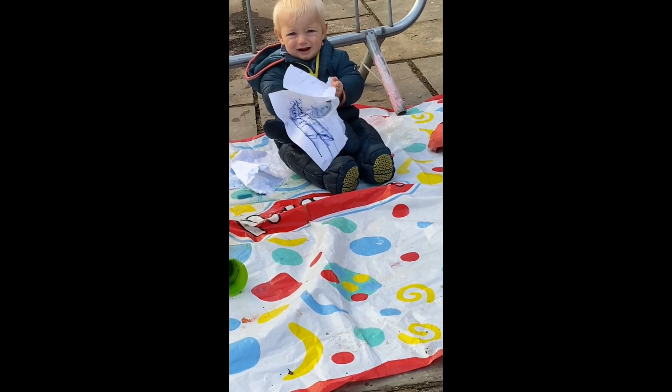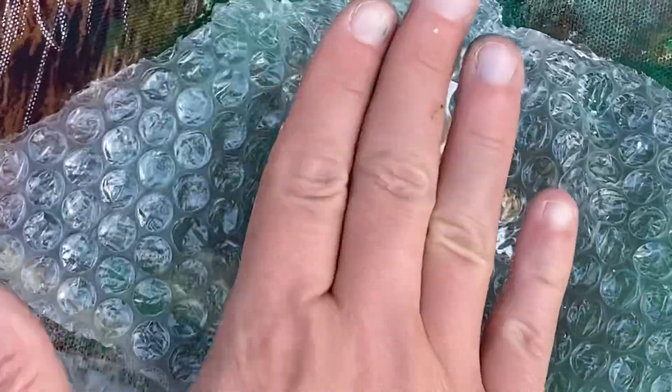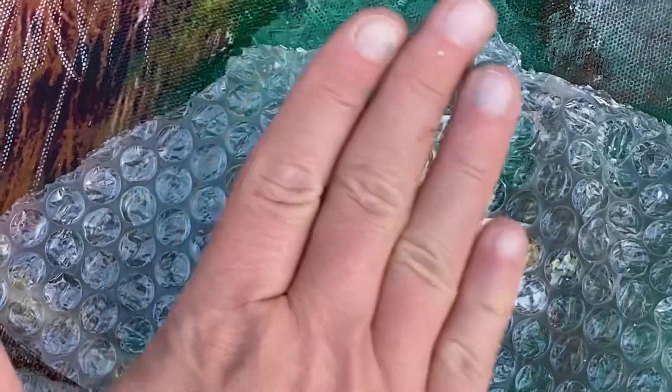You can see the textures of the bubble wrap slightly coming out here - I quite like that. I put some bleach on here and I'm just taking it out. You can see the textures that come off. I've bleached this area and I've also added some barbara.